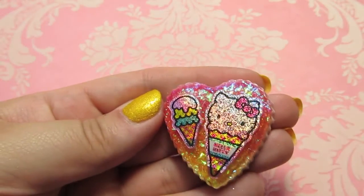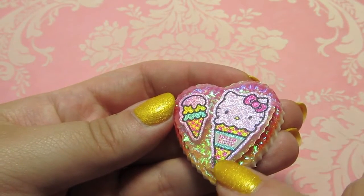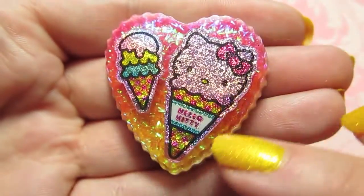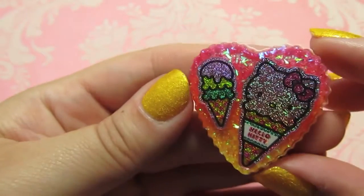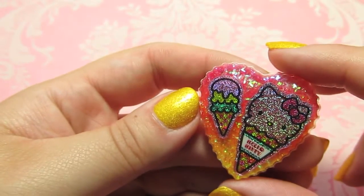Here's a cute Hello Kitty piece — again these stickers are super shimmery. It's a little bit of a fail because the tip of the ice cream cone kind of stuck up, but I think the gradient on this one came out really nice. It's a really nice fade on there, so this is just kind of summery and fun.